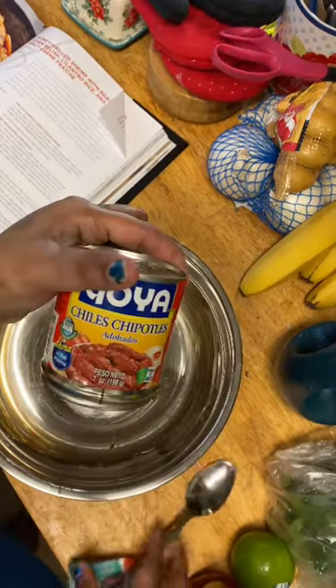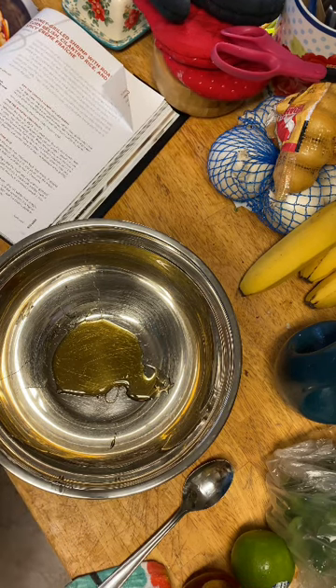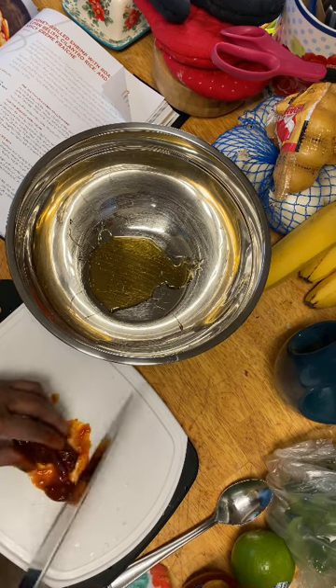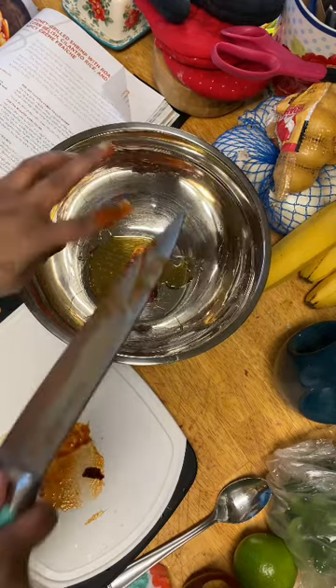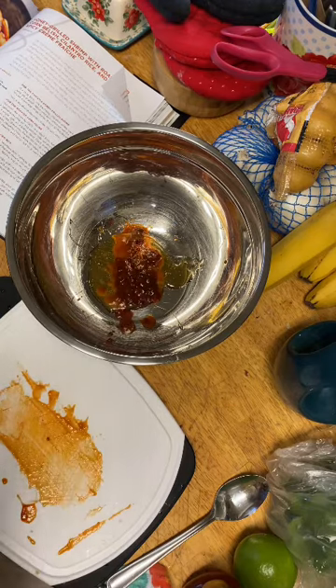We're going to add chipotles in adobo — two chipotle peppers. I've never actually had these before so I want to give it a little taste. Oh, it's spicy but it's good. So we need two of these. No wonder Bobby Flay always uses these, they're delicious. And then we need two tablespoons of this adobo sauce.